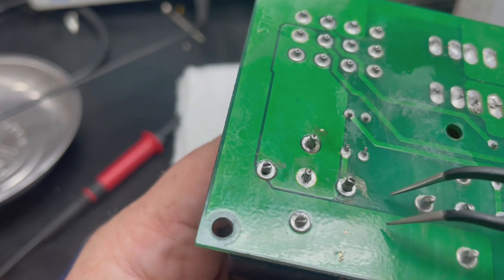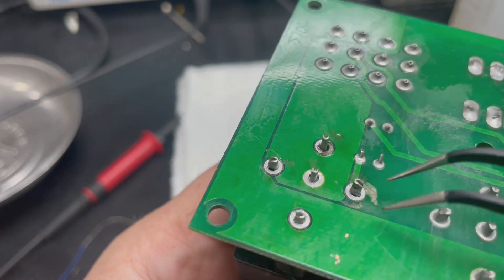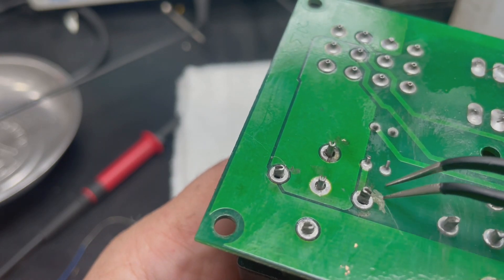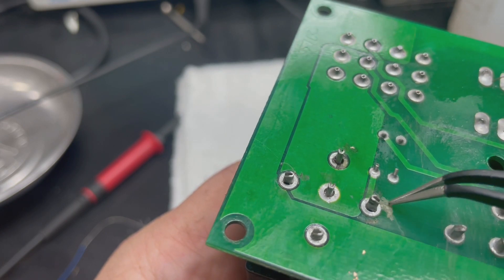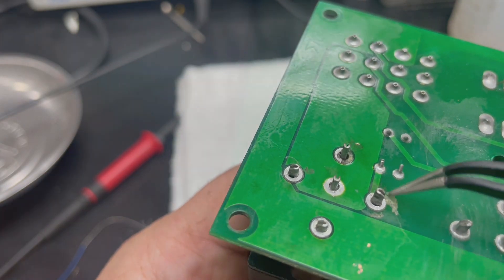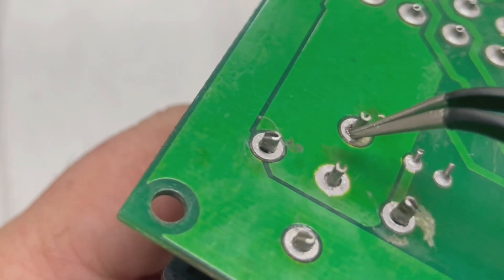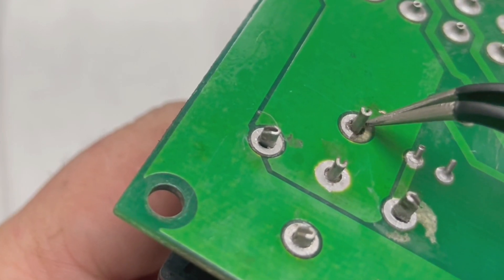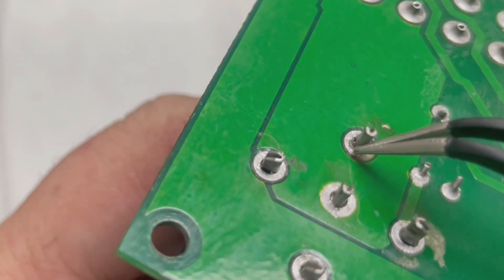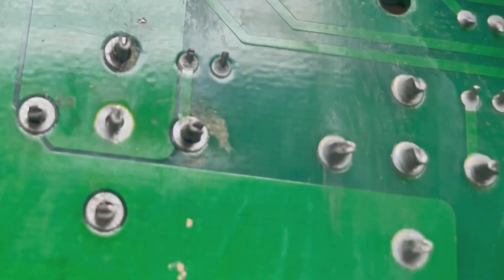In this area here, for example, some of the solder mask has been peeled away. I'm not sure if this is from the customer being rough with the board or maybe scraping the soldering iron while this work was being done. Another concern, as you can see here, is that some of the pad is peeled off on this side. So what we're going to have to do is put a wrap around here to strengthen the joint, from here to here — we're going to wrap that portion.